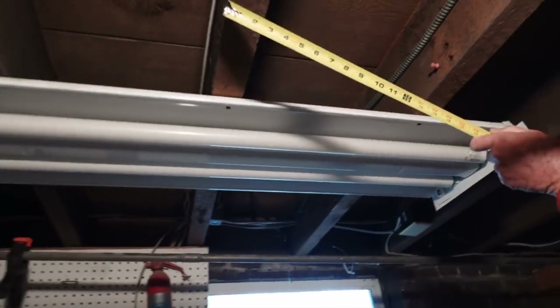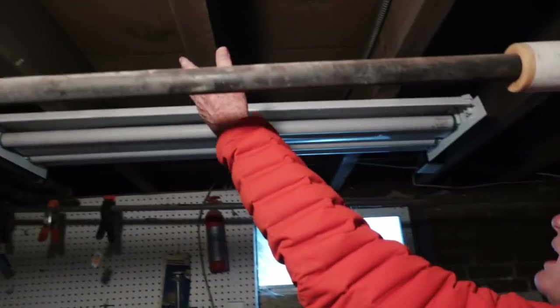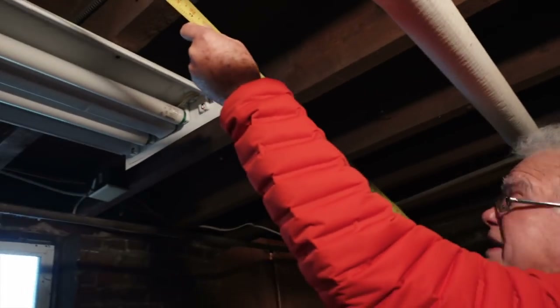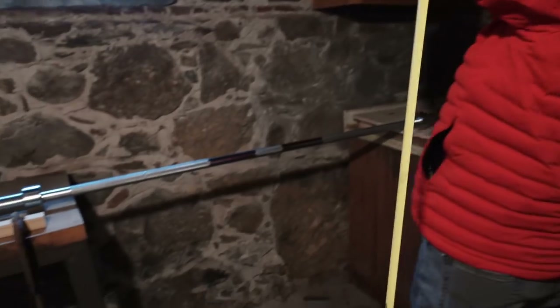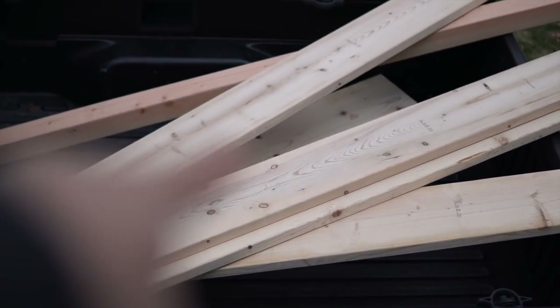We're going to have a beam going from here down to the floor, and then from here down to the floor. There's 51 inches across. So from here, across four beams to here, is 50 inches — that's perfect. We just went to Lowe's and got all the stuff.